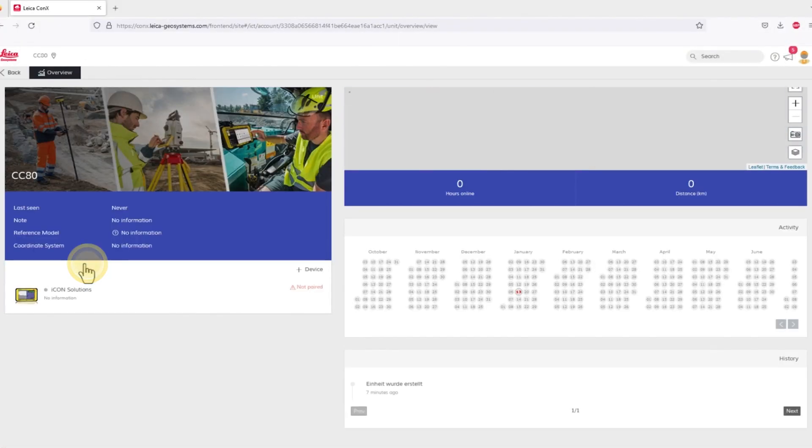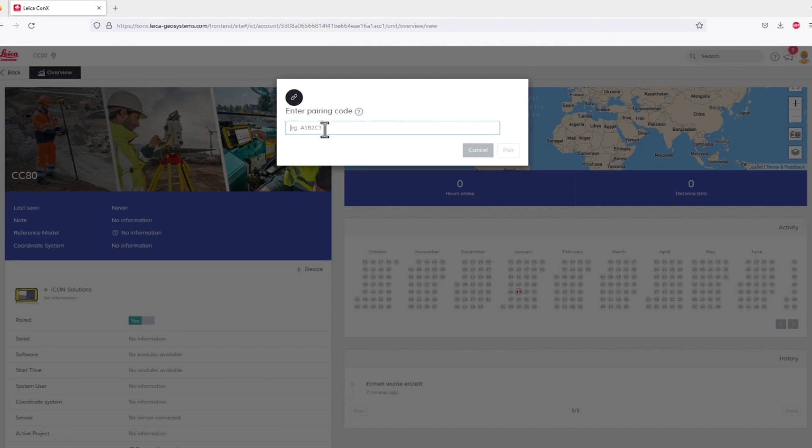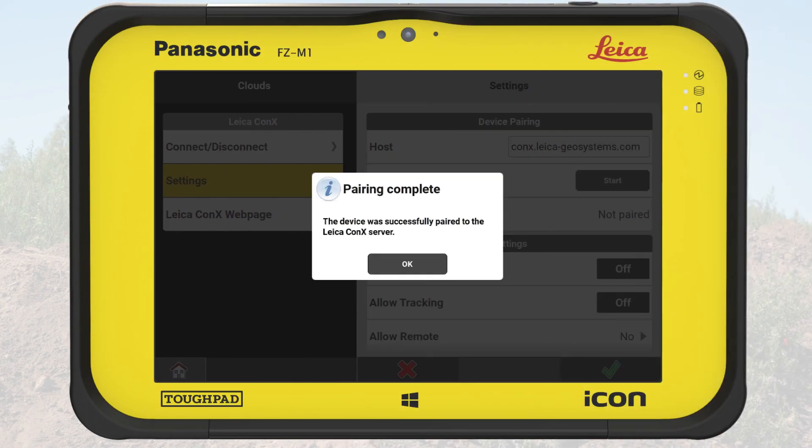Going to Connex, we open the unit in the Units list and enter the pairing code. Back on the controller, we see it confirms that pairing with Connex is complete. We can close the message.